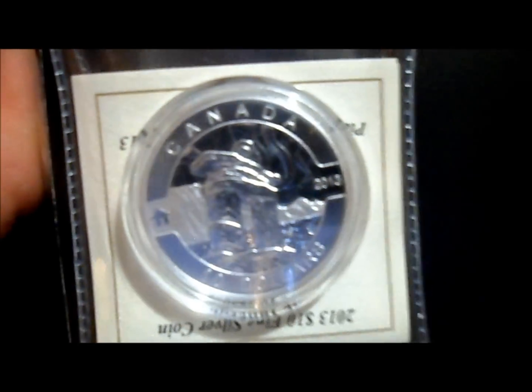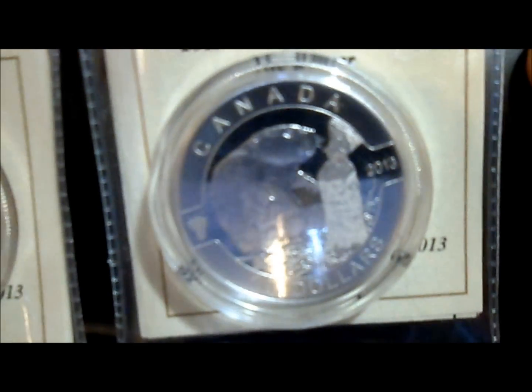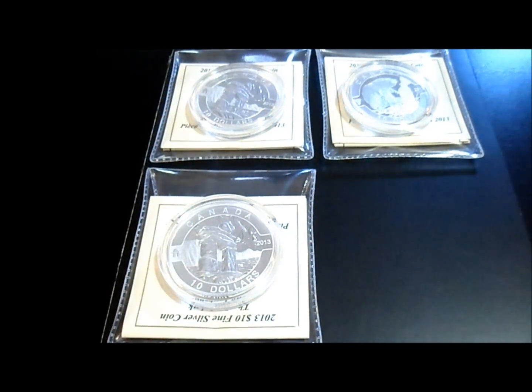Let me just bring you guys up to date. The first one in the series is the nutcracker. The series consists of 12 coins with a $10 face value and half ounce weight. The second one in the series is the beaver, which is right here — that one looks pretty nice as well. These are all mintage of 40,000.